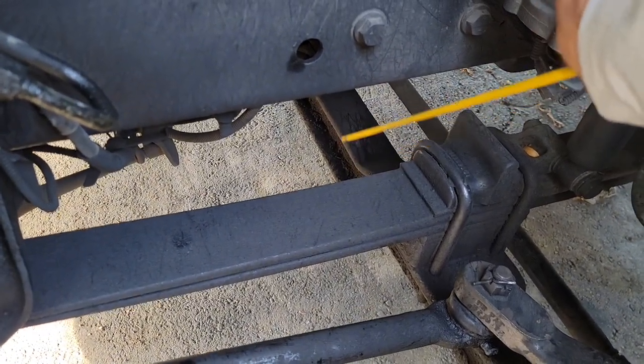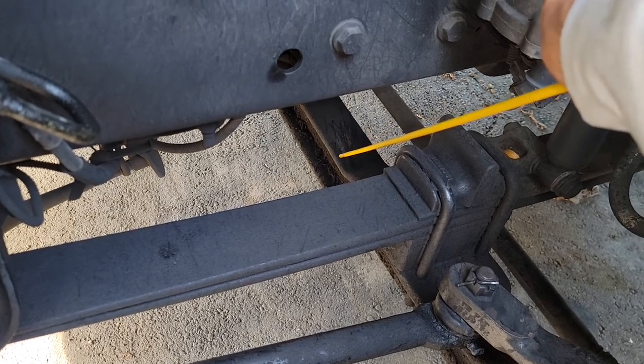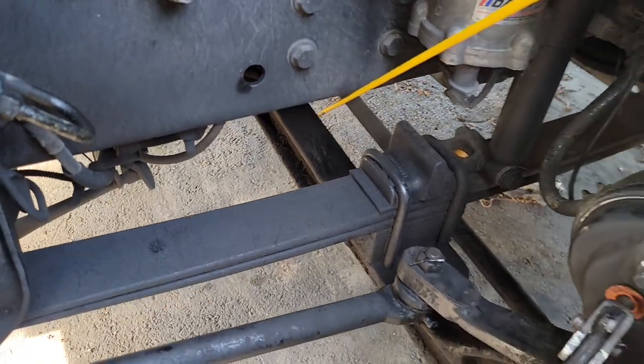Your axle over here is tied and secure, not missing any bolts, no illegal holes or weldings, no rust, no cracks — good condition.